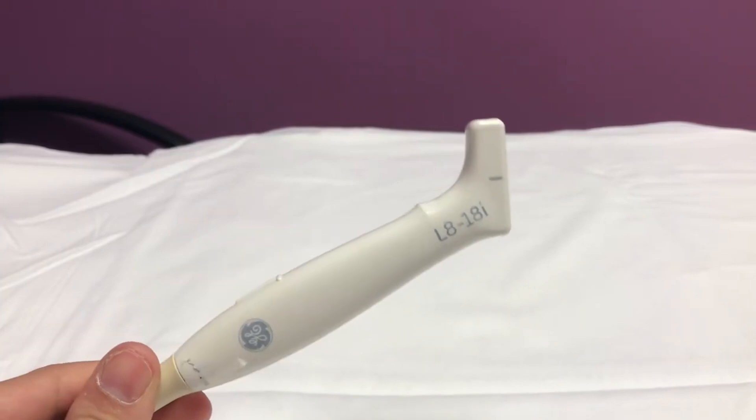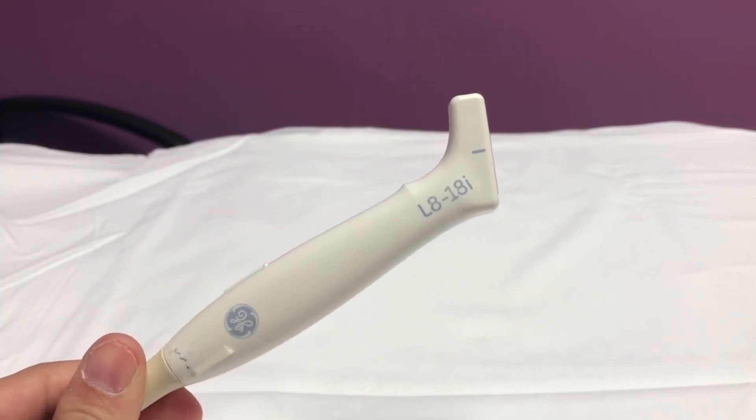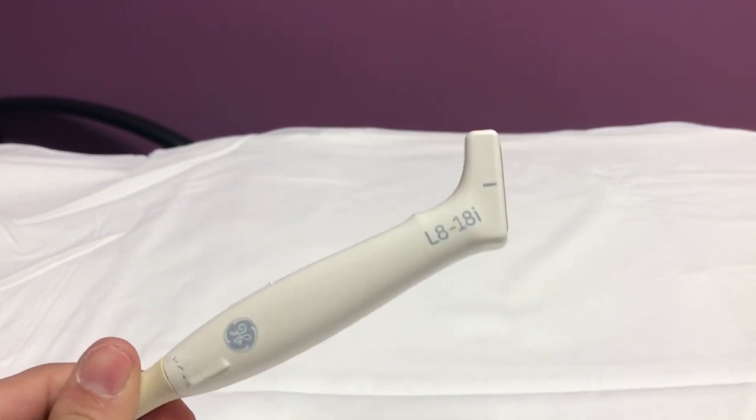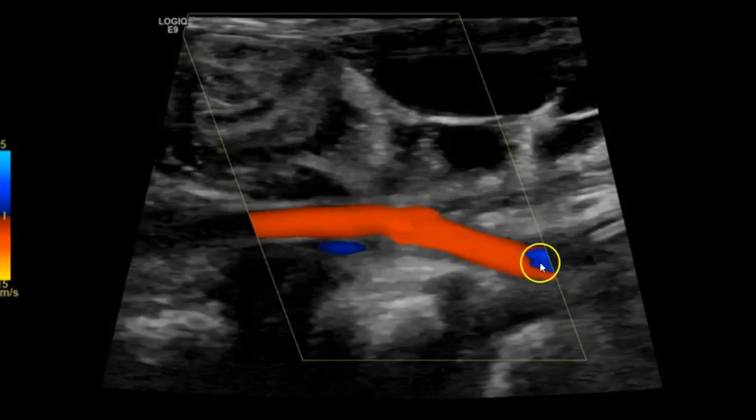I also use this for vascular — arterial and venous dopplers on babies, premature babies and congenital cardiac infants. I use this for their legs because their legs are tiny. I use it for the arterial and venous of the lower extremity as well. Much better resolution than the 9L, and the ML615 is just too large to use on their tiny limbs.